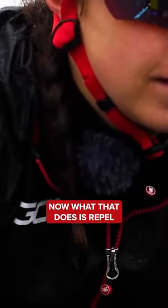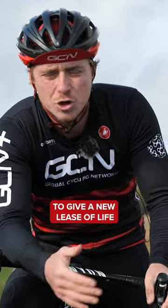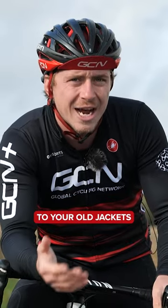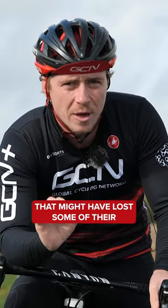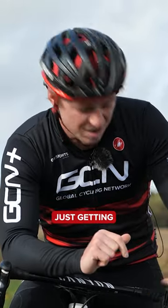What that does is repel some of that water — it could actually keep you nice and dry. It's also a good way to give a new lease of life to your old jackets that might have lost some of their waterproof abilities. It's a really good and efficient way of just getting your clothing back to waterproof.